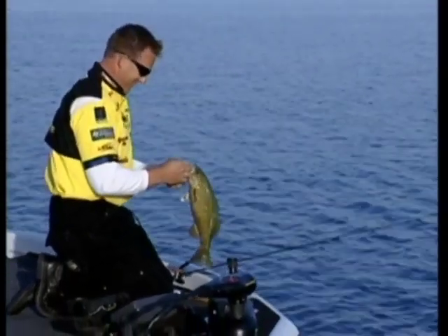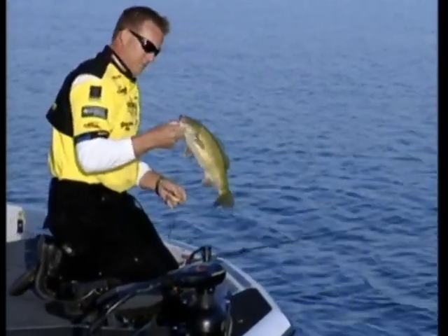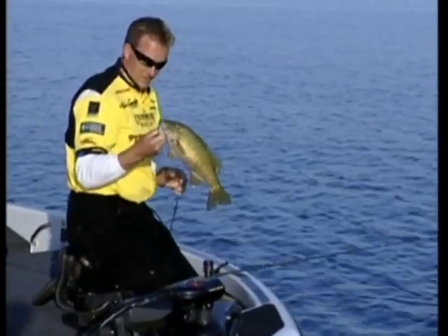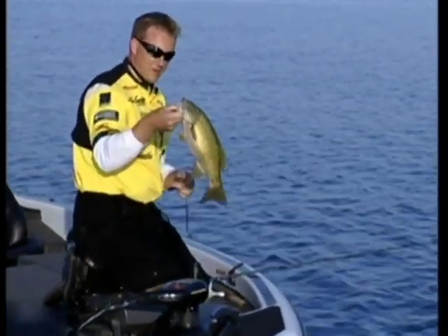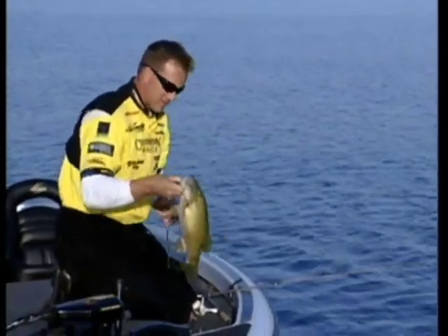We got a mixed bag going here. I wonder how he fought so hard - smallmouth don't give up until the very end. I don't know how big that is, but he's over two pounds, I guarantee you that. Nice chunky smallmouth.